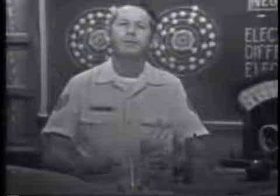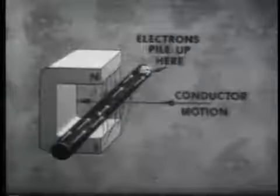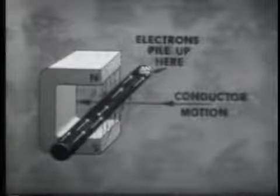A magnetic field is similar to the field around a charged body. We can get an idea of how this field exists by using iron filings and a magnet. I'll sprinkle some filings on the glass covering this magnet. Notice how the filings form into lines indicating the shape of the magnetic field. When a magnetic field is brought near a conductor, it will force the free electrons of the conductor to move toward one end. The end that gains electrons will be negative; the end that loses electrons, positive. Since charges are developed in the conductor, a voltage must exist across it.